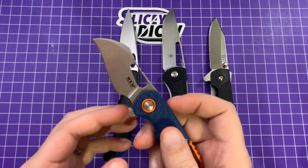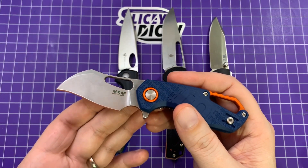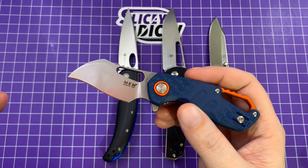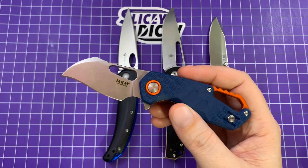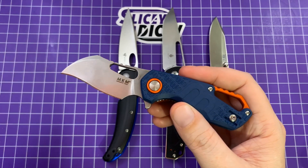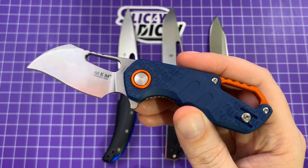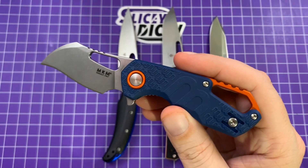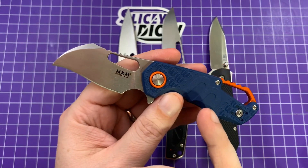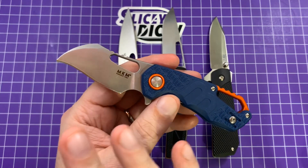All four are fairly budget oriented. The MKM is the most expensive, and that is the one we will start with. This one is $85 in this configuration — the FRN version with the Hawkbill blade. All of them come with Böhler N690 steel, which I really like, but they come in many different versions. They come in a more standard sheep's foot, which is what I thought I ordered, but I guess not — I did order this one; it wasn't SEKW's mess up, it was mine. They also come with a serrated blade, a drop point blade, all kinds of stuff. I really like the look of the GFN or FRN versions — fancy plastic, whatever you want to call it.